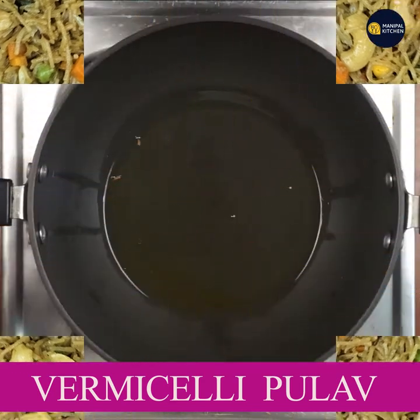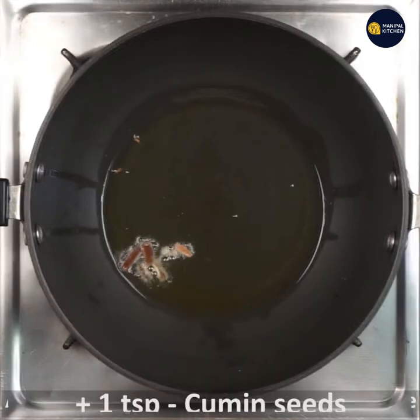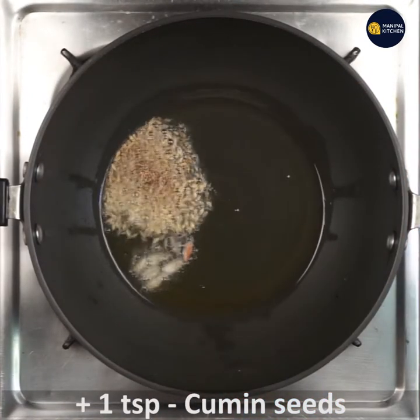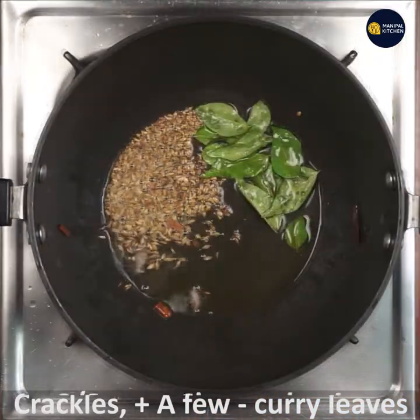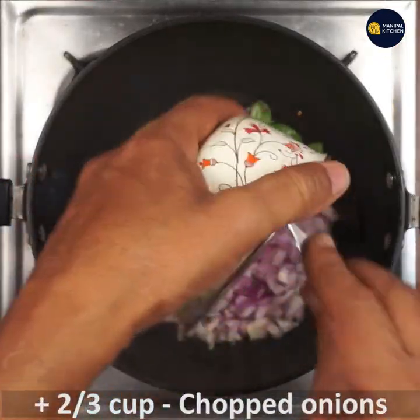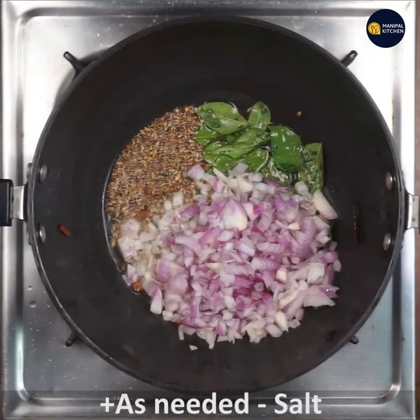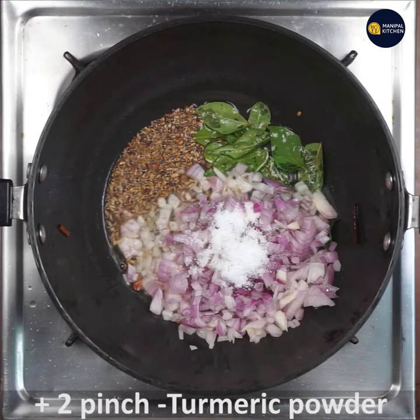I am going to add 1 tablespoon into a pan. Add 1 tablespoon of cinnamon, 1 teaspoon of cumin seeds, 2 tablespoons of curry leaves, and 2-3 cups of onion. Add 2 tablespoons of turmeric.